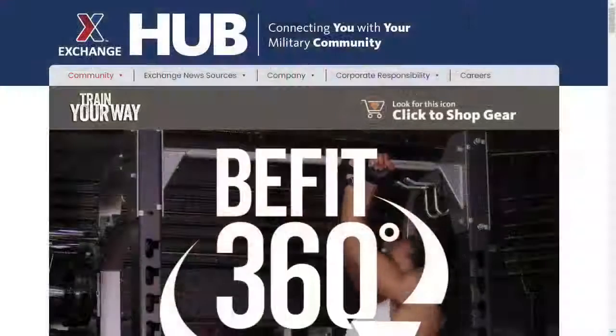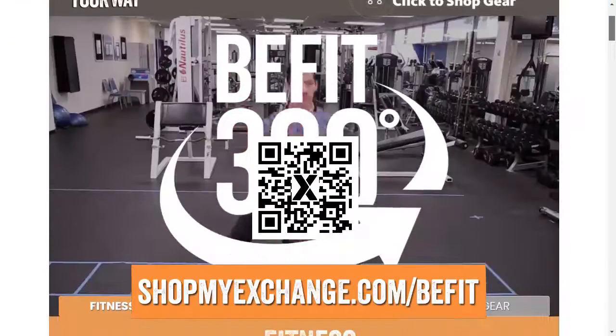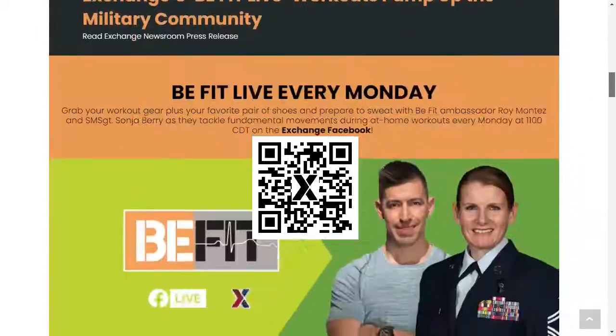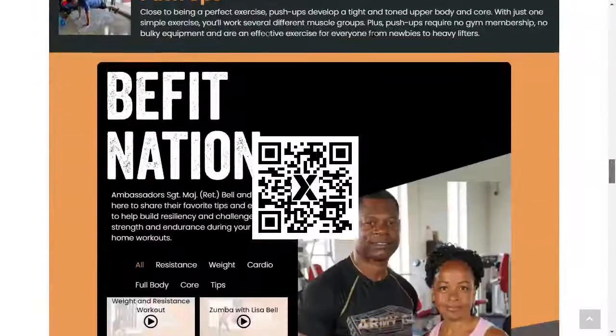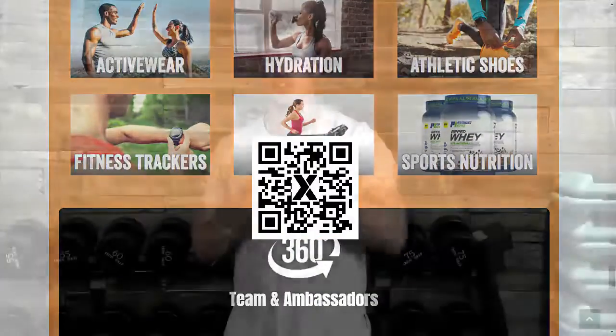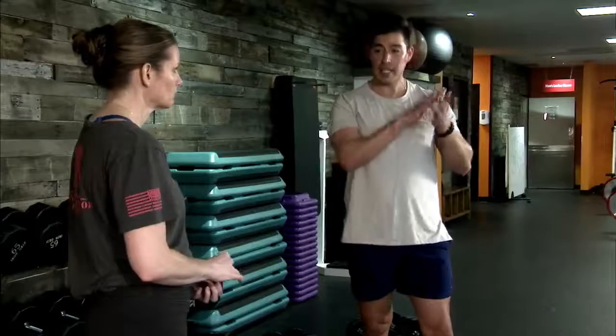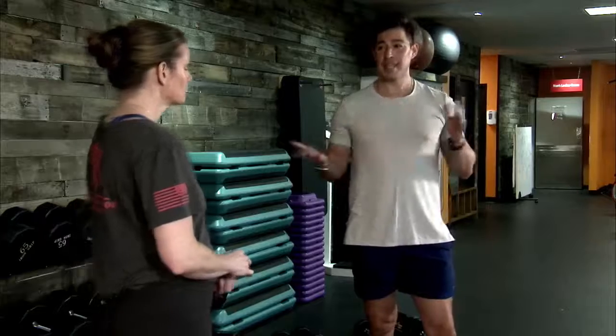Sergeant Barry and I frequently visit the Express after workouts to dial in our recovery and refuel needs. If you'd like additional information on our BeFit program, wellness services, live workouts, nutrition and gear, head over to shopmyexchange.com/BeFit or scan the QR code on screen. This will take you to the Exchange Hub where we have a wealth of information as well as our full catalog of programmed workouts from BeFit Live Facebook live workouts. Lot of good things happening at the Hub.